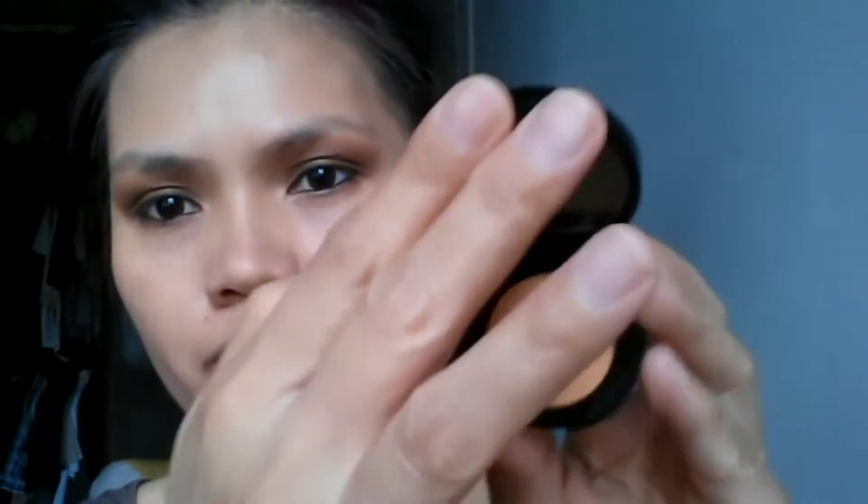Using a fan brush to remove the excess eyeshadow. I'm using Bobbi Brown corrector in peach — so if you have dark circles like mine, it's good to put corrector first before your concealer, especially if you have purplish or greenish dark circles. It's good to correct it first.